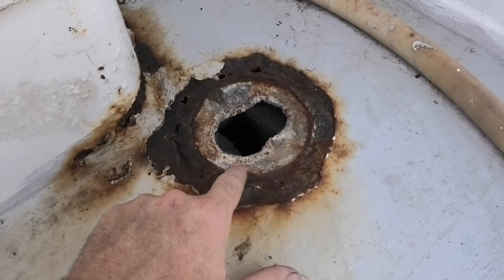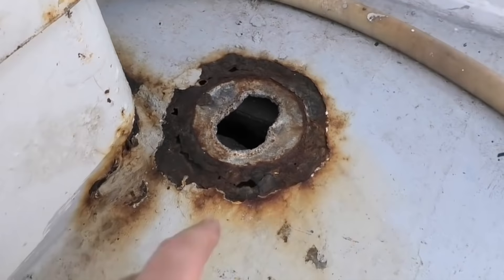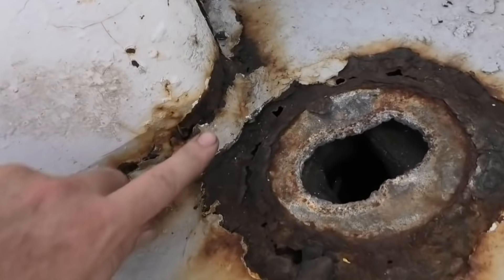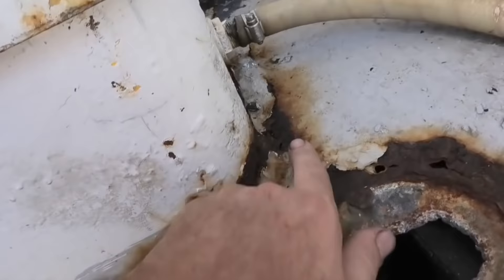Over here, I think there was some sort of stainless fitting coming through the deck, which has obviously reacted badly with the mild steel, so I'm going to have to cut this out and weld a new plate in. You can see it's actually gone through here too, which is where the engine cover is, so we'll have to have a look at how well we can repair that as well.